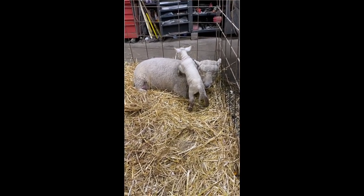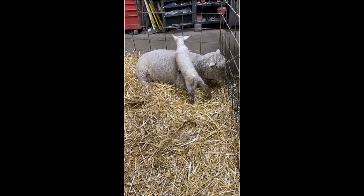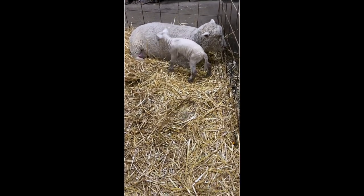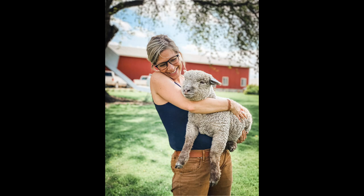This is the first little lamb born on our farm. We're so excited to see him come. This is Hicks. He's grown into quite the little handsome devil. He was born this March and boy he's grown since then.